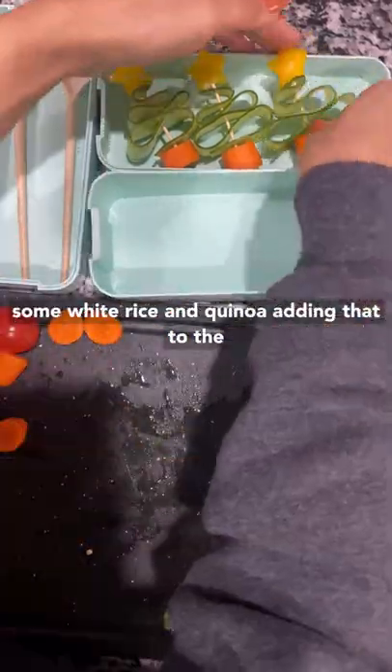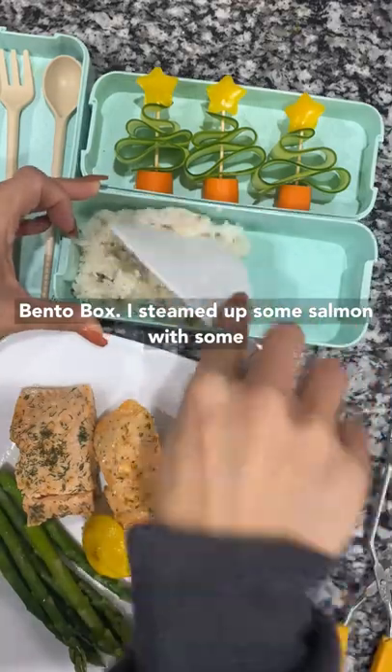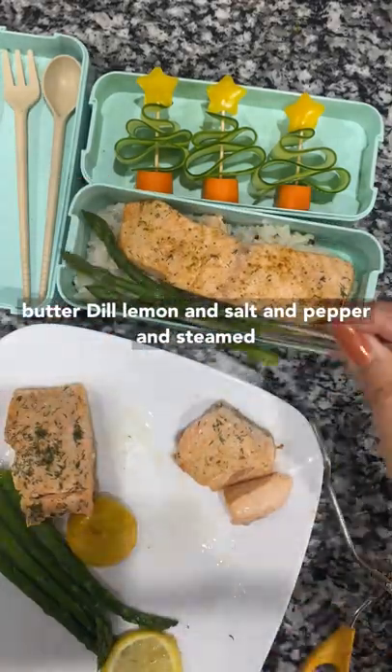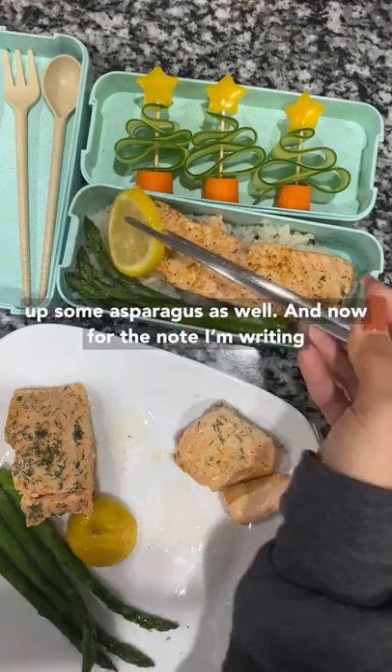I made some white rice and quinoa, adding that to the bento box. I steamed up some salmon with some butter, dill, lemon, and salt and pepper, and steamed up some asparagus as well.